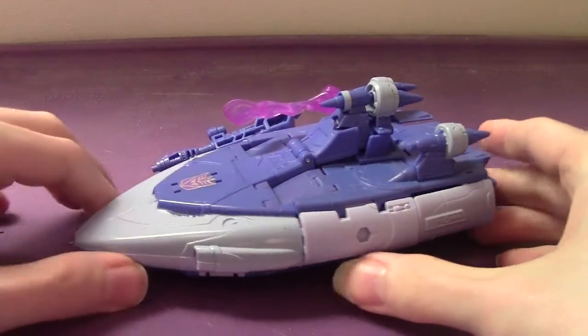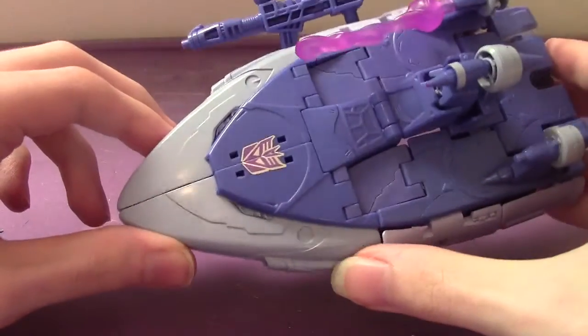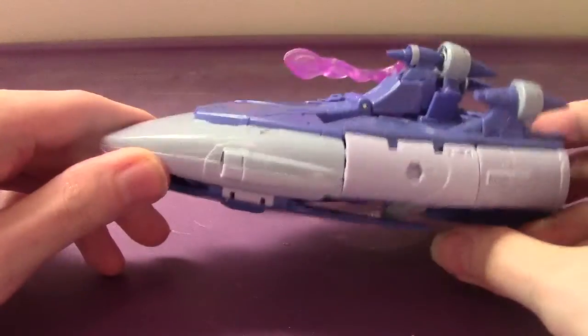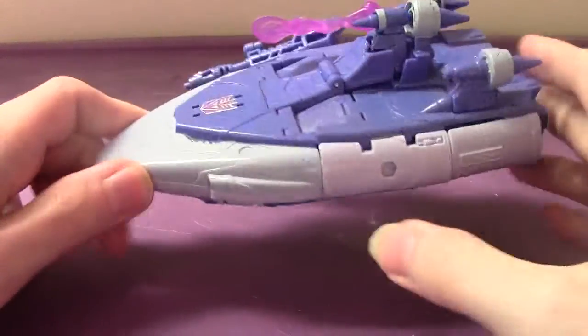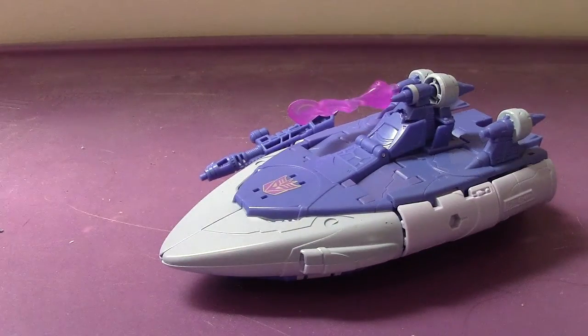This time we're taking a look at the Studio Series Voyager Class Scourge. Looks amazingly impressive. His alt mode is basically a Cybertronian spaceship. In my previous Scourge videos I called it a boat, a Don Boat — I think I even said 'Soap Dish' on his older figure.